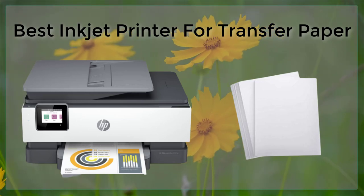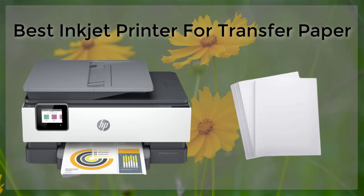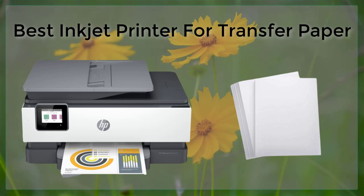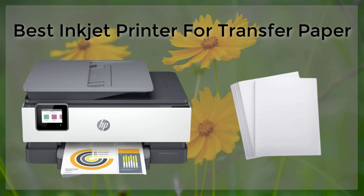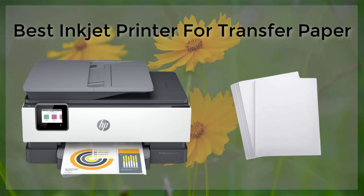Another important factor to consider is the resolution of the printer. A high-resolution printer will produce sharper and more detailed images and designs when printing on transfer paper. Look for a printer that has a resolution of at least 4,800 by 1,200 dots per inch.